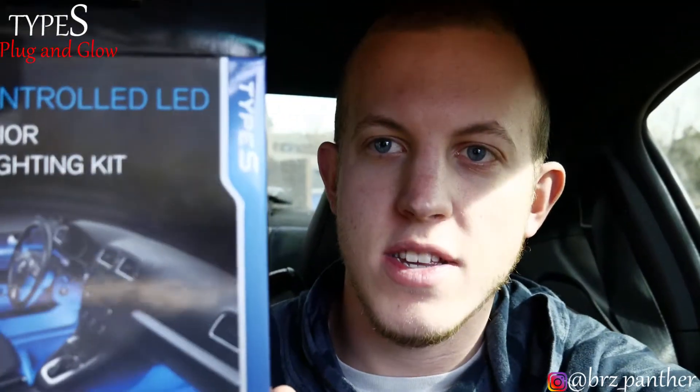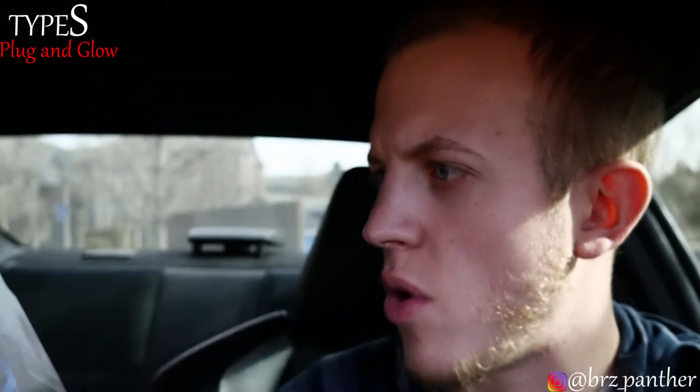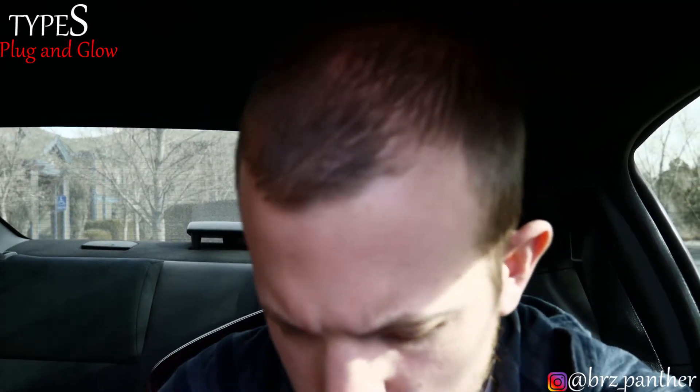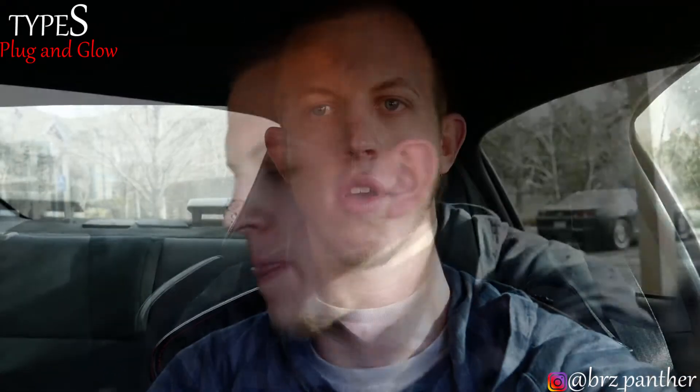So this is by Type S. It's app controlled and there's a bunch of different lighting modes and things of that sort, which is really cool. But other than that, it's cheap — 25 bucks. So we're gonna do a little installation video today.